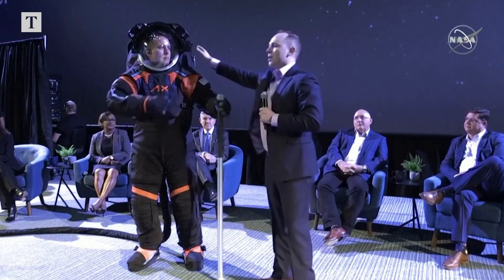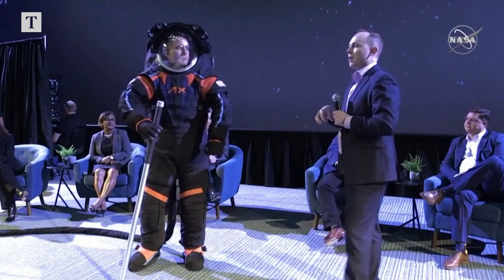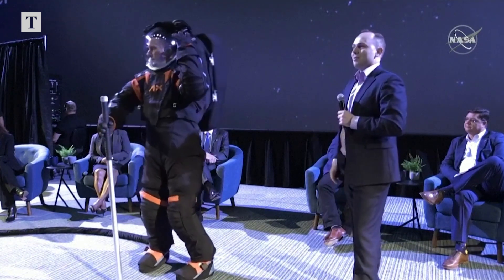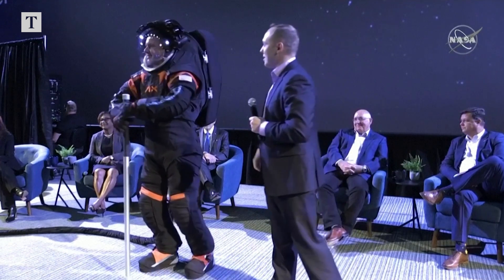We also have on the side here an HD video camera. Those of us back on Spaceship Earth watching the EVA will be able to watch it in high definition, which will be a fantastic upgrade from current day technology.